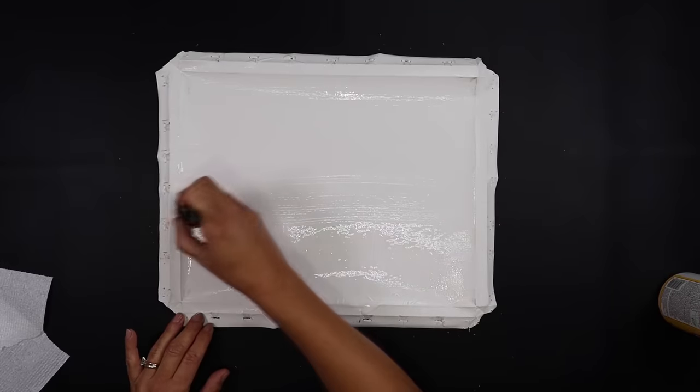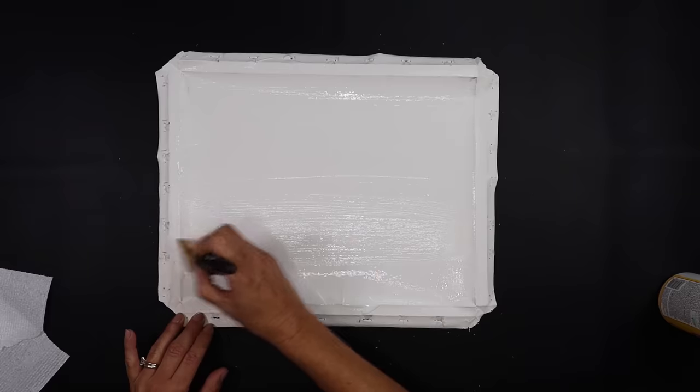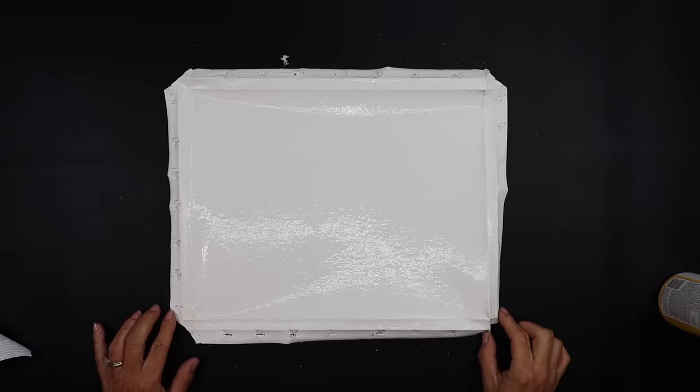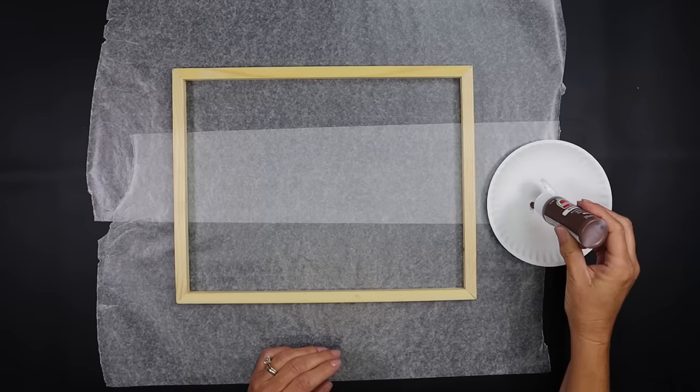I wanted to try a little bit of a different technique with this, so we're going to set it to the side and let it thoroughly dry.